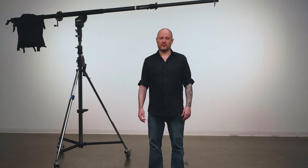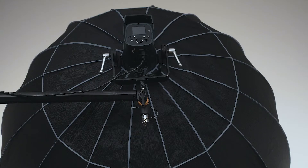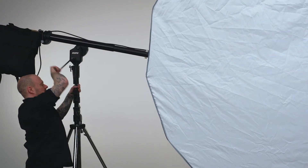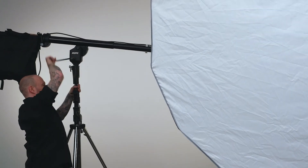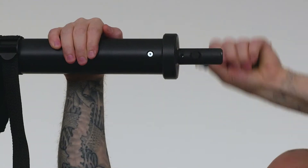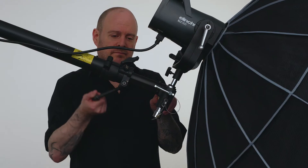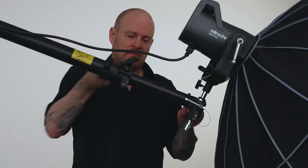This boom features four-way geared control for ultimate control. The handle at the end of the boom controls tilt of whatever light fixture is mounted at the head of the boom. The handle above the junior mounting pin controls the tilt of the boom itself. The handle at the back of the boom controls the boom's rotation, and the handle near the front of the boom controls the extension of the boom.